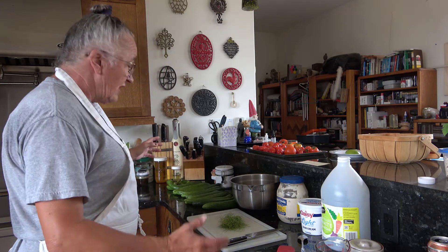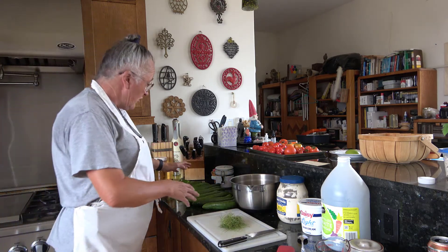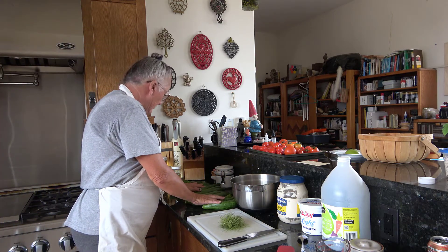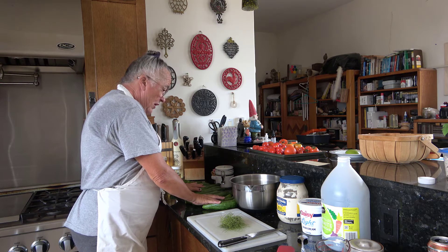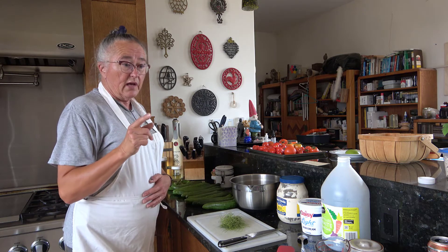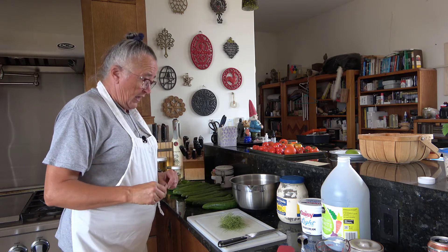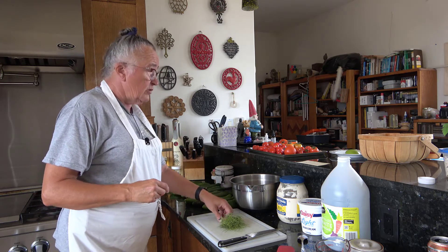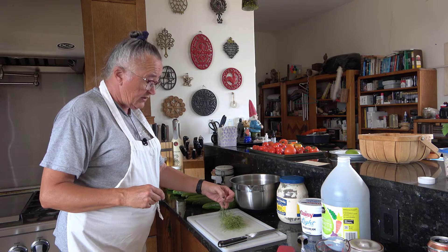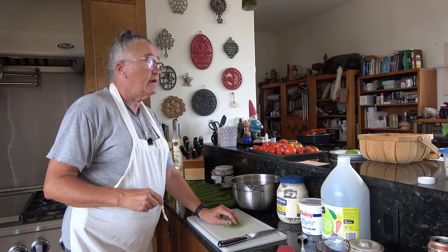Today we're going to make a creamy cucumber dill salad. I still have a slight problem in my refrigerator — it's called Way Too Many Cucumbers. So I'm going to make more of a dent. Now if you haven't seen our previous one, I did a video on making sunamono, which is a Japanese fresh pickle. But now we're going to do a creamy cucumber dill salad, which is basically the way they like to eat their cucumbers in Scandinavia.